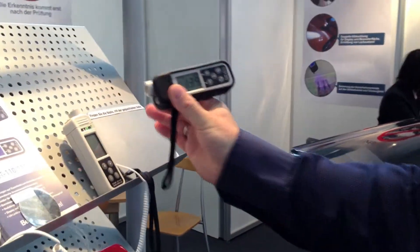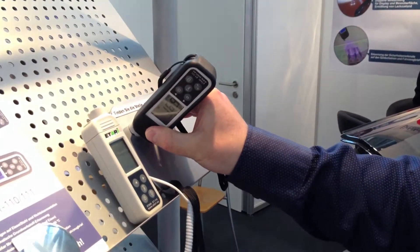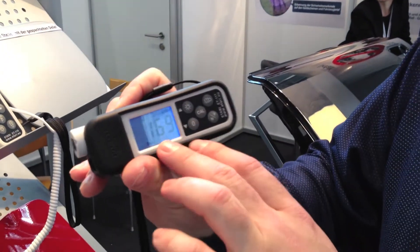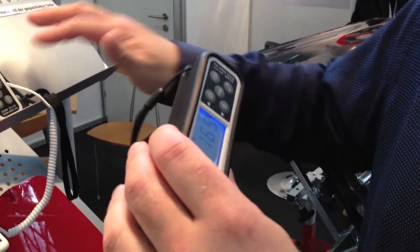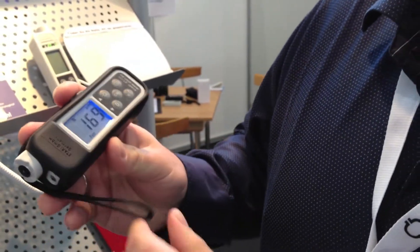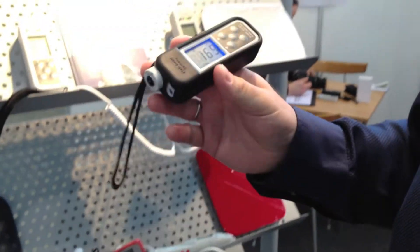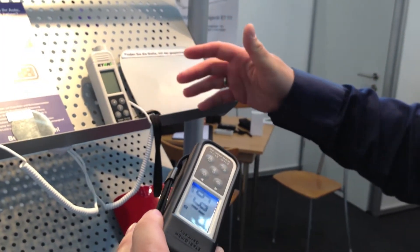It measures using non-disruptive methods. You can measure the thickness by just applying the sensor to the surface — it turns on automatically. Here we can see the thickness of this coating. The coating could be of any kind of material that does not have magnetic fields, so it could be paint, plastic, etc.